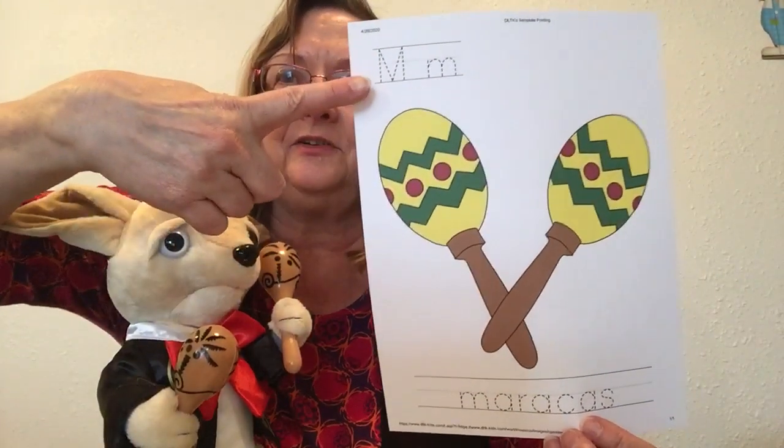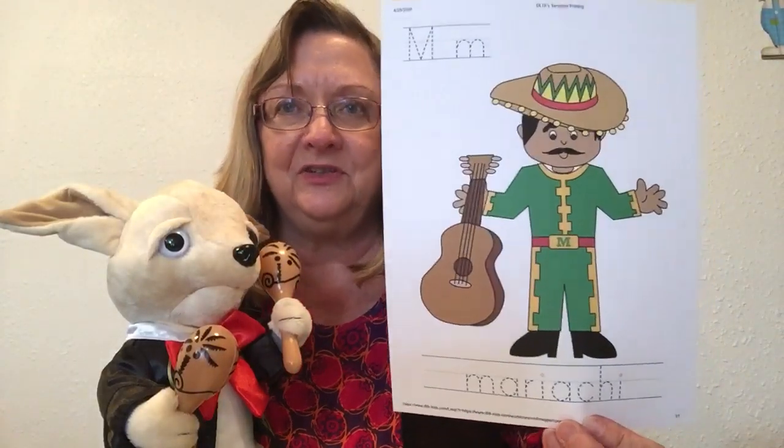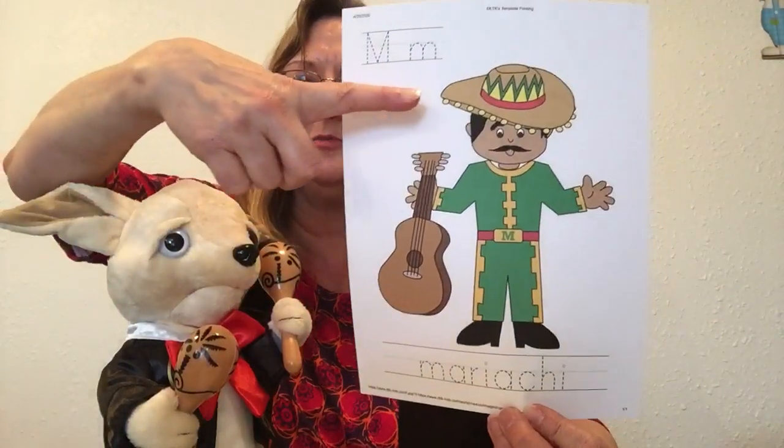Here's another one — these are really cool. Be sure your mom sees these, because they also have the letters to trace on for each word. So there's maracas, and a mariachi musician. He's got a sombrero.